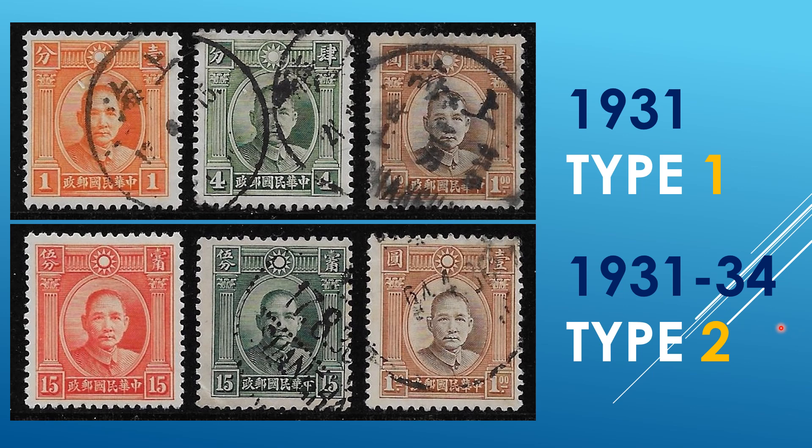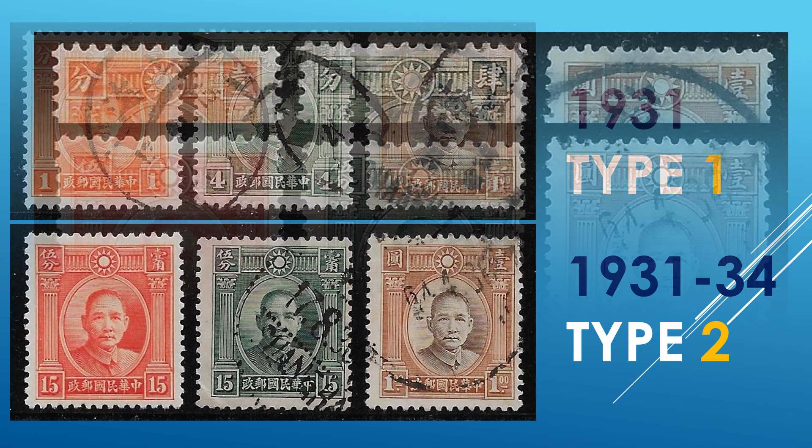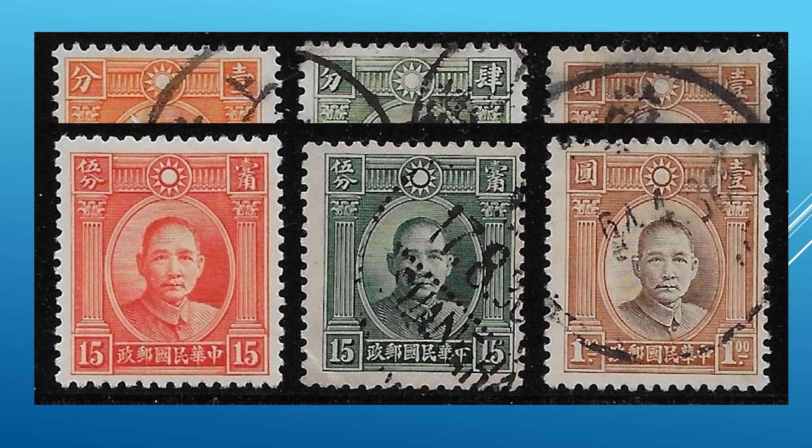For starters, the stamps of 1931 through 1934. These come in two types: Type 1 at the top and Type 2 at the bottom. These are basically easy to differentiate by the circular emblem. In the top row, all three stamps have a two-ring circular design. On the bottom, the Type 2, we're looking at a solid wide circular design in the emblem. So basically, at a glance, anybody should be able to tell the difference between the two types.